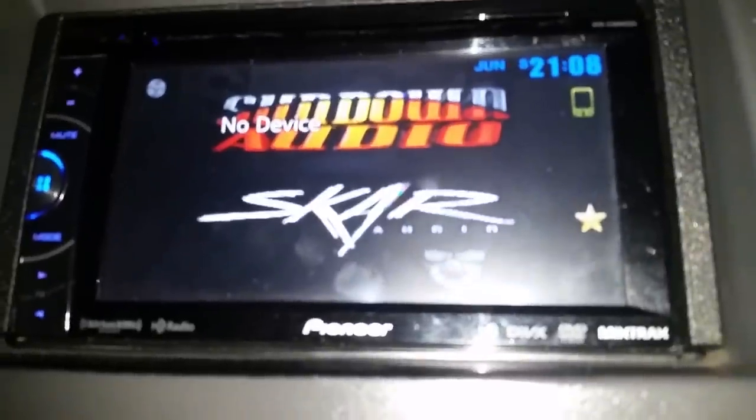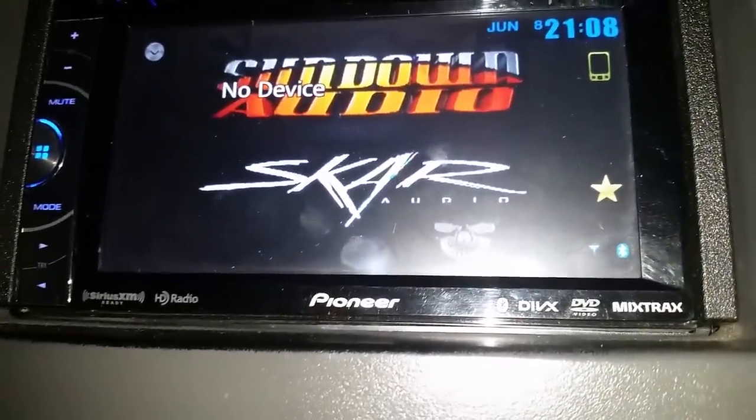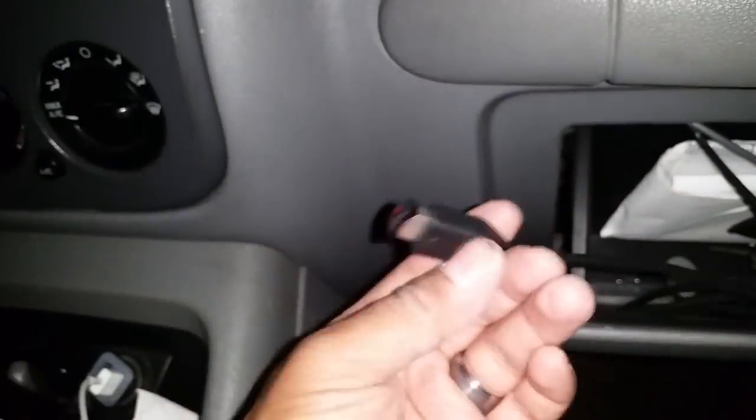Here's a quick video to show you guys how to do your own wallpaper. This is a Pioneer AVH X3600BHS and the procedure is similar to do on other Pioneers.